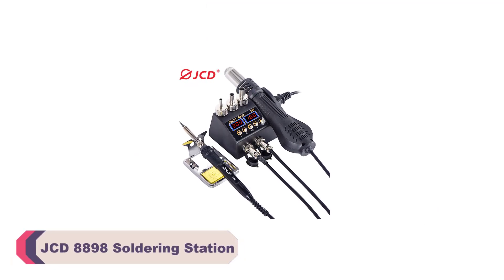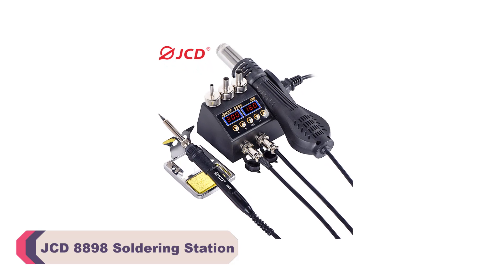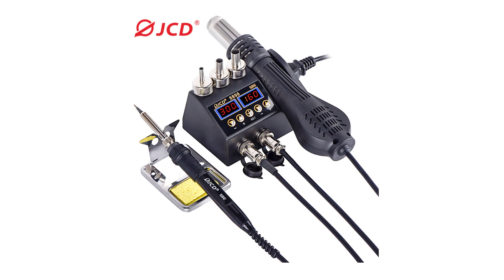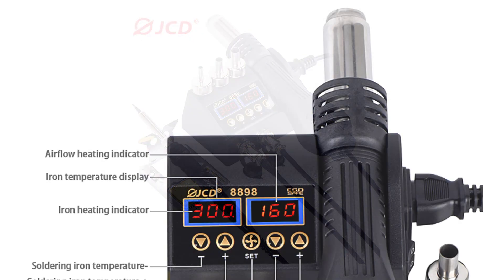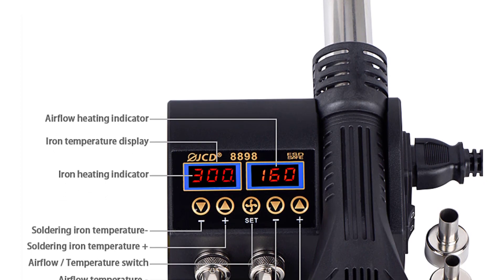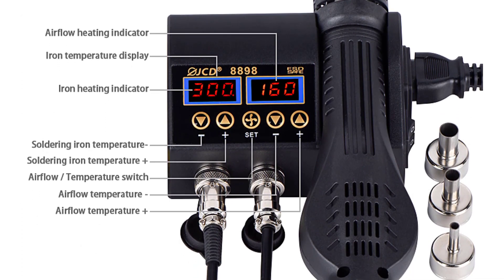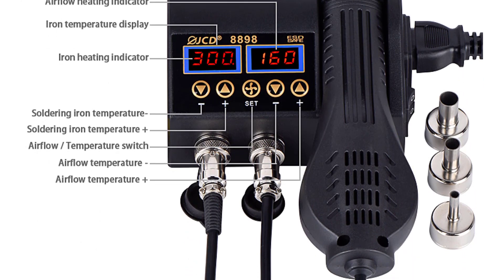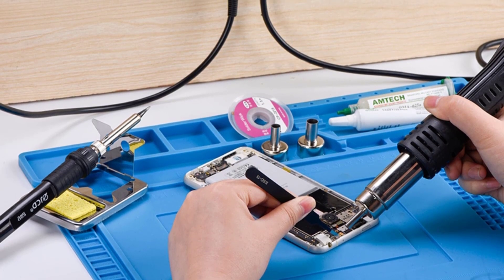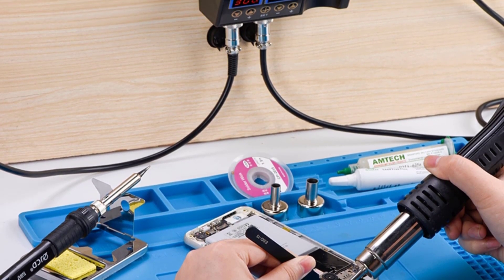Number 4: JCD-8898 Soldering Station. The JCD-8898 feels sturdy and well-built. The compact design makes it easy to fit on any workbench, and the materials used seem durable. The station is designed for both 110V and 220V power sources, making it suitable for a wide range of users. The performance of this soldering station is where it truly shines, with a powerful 750W hot air gun and an 80W soldering iron that can handle a variety of soldering tasks with ease.